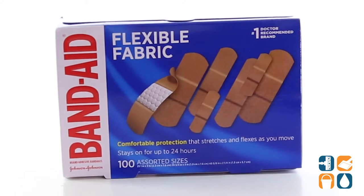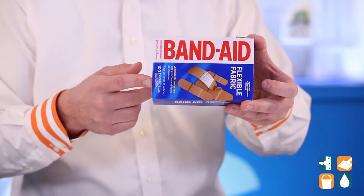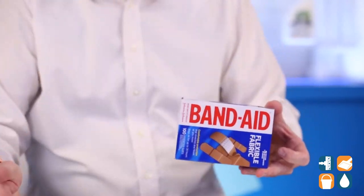Get comfortable protection that stretches and flexes as you move with Band-Aid Flexible Fabric Bandages. This assorted box comes with 100 bandages in three different sizes.